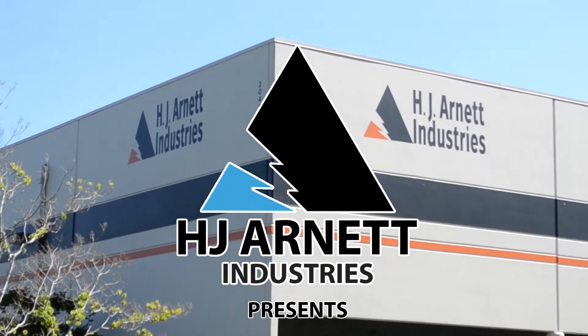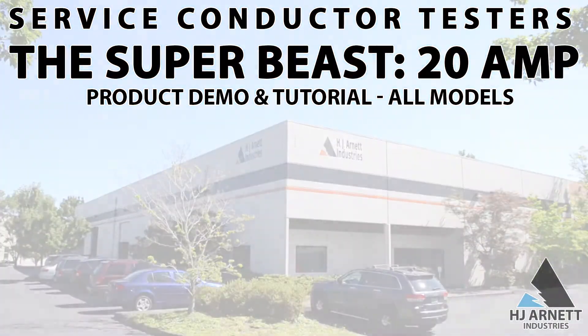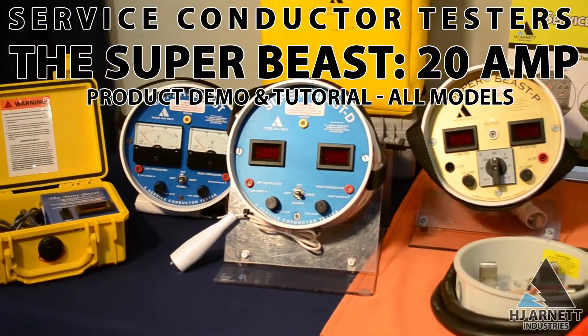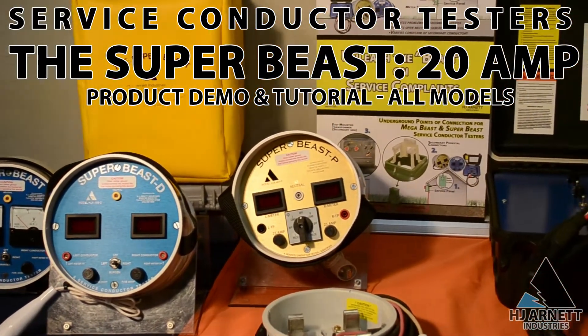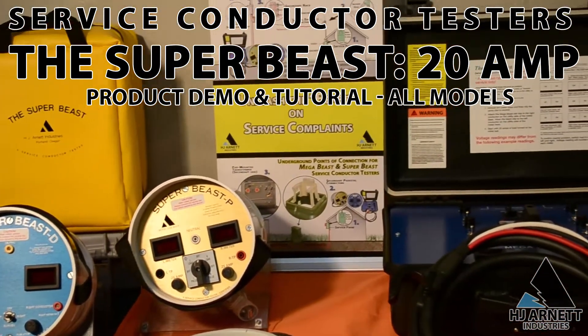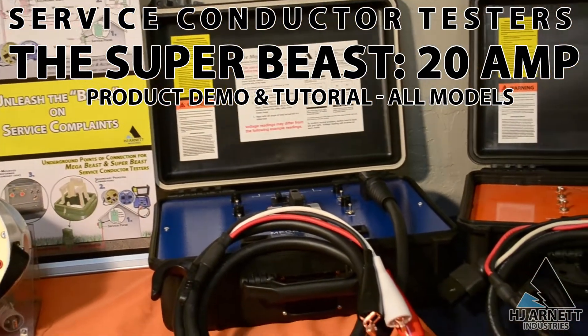Today we'll take a look at the Super Beast Service Conductor Tester, part of the Beast line of service conductor testers manufactured by Arnett for more than 45 years. Our lineup of service conductor testers are available in several variations including the 8-amp Mini Beast, the 20-amp Super Beast, and the 80-amp Mega Beast.